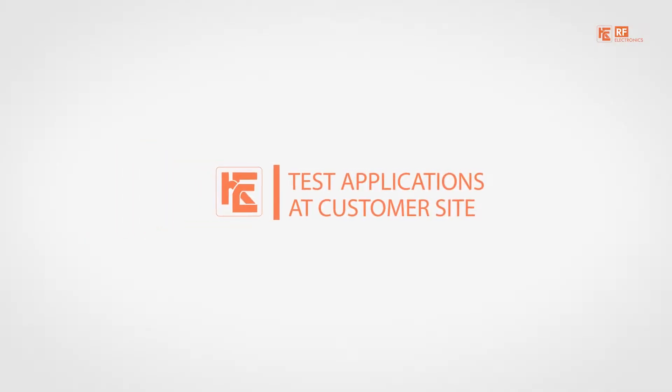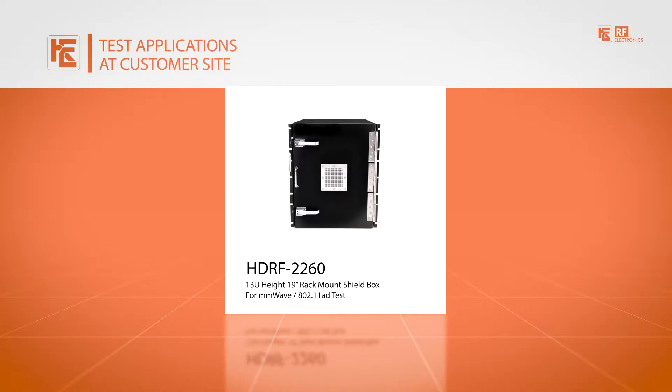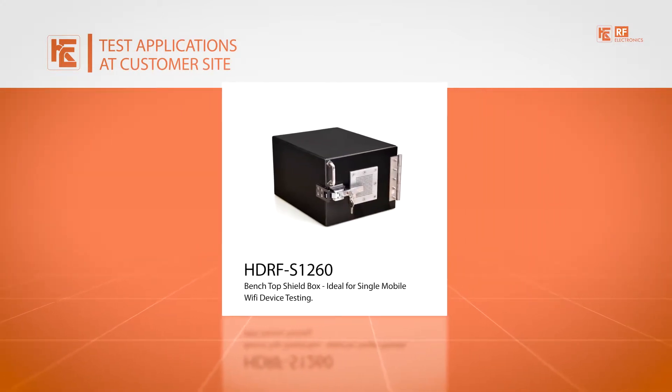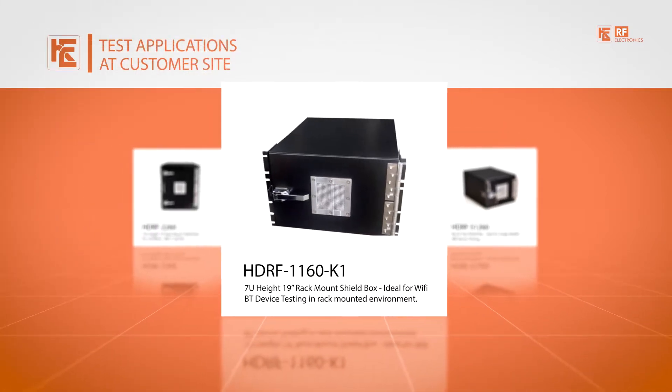We have a range of application-specific shield boxes, including shield boxes for millimeter wave, for single mobile device testing, and rack-mounted shield boxes for Wi-Fi and Bluetooth device testing in a rack-mounted environment.